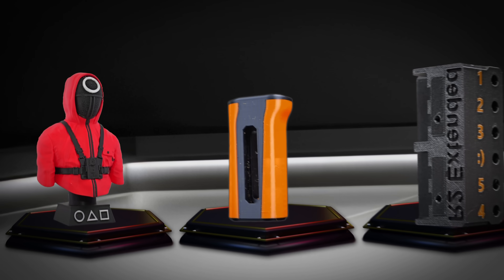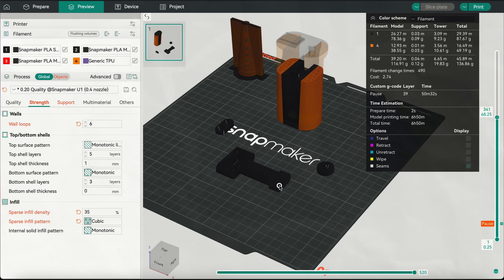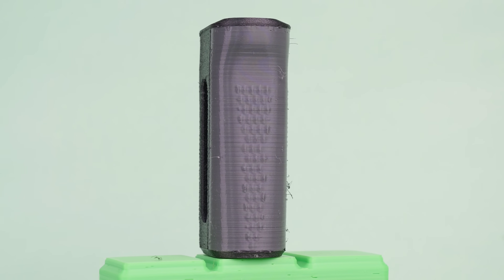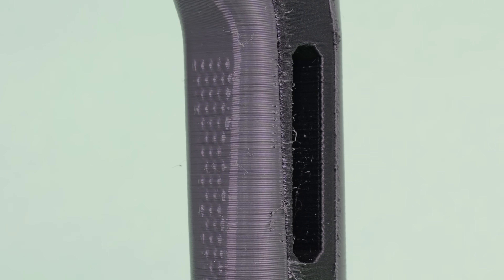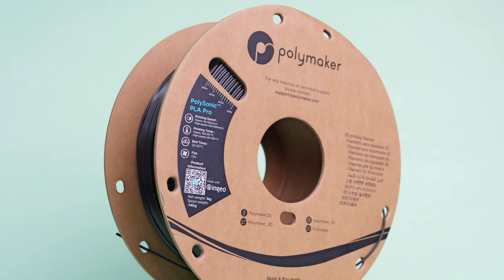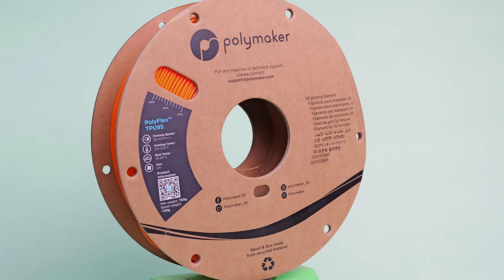What about true multi-material printing? To test that out, I recently designed this camera grip and I want to try printing it on the U1. I already printed one on the Prusa XL, but the PETG-CF I used is just too flexible. So instead, I'm going to load up some Polymaker Polysonic Pro PLA, which should be very rigid, as well as some Polymaker 95 TPU, and give it a go.